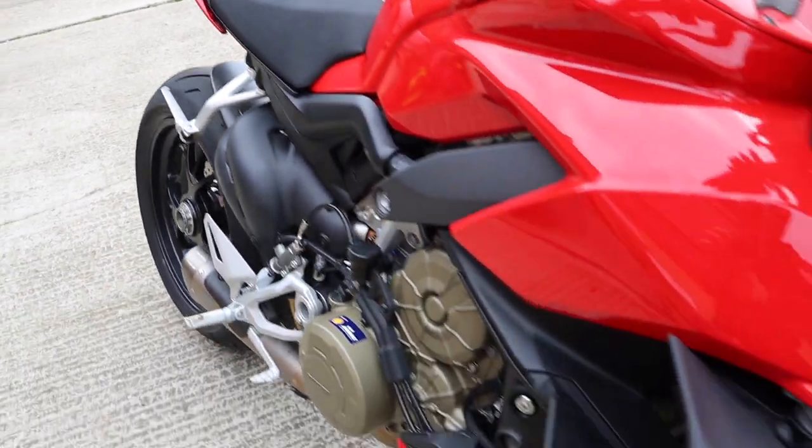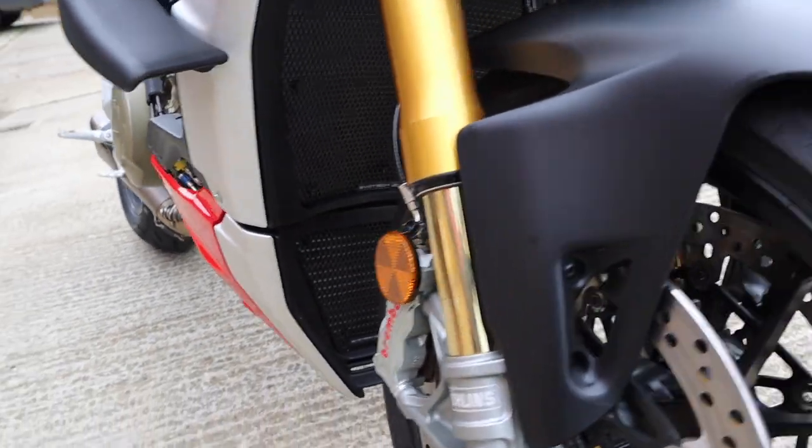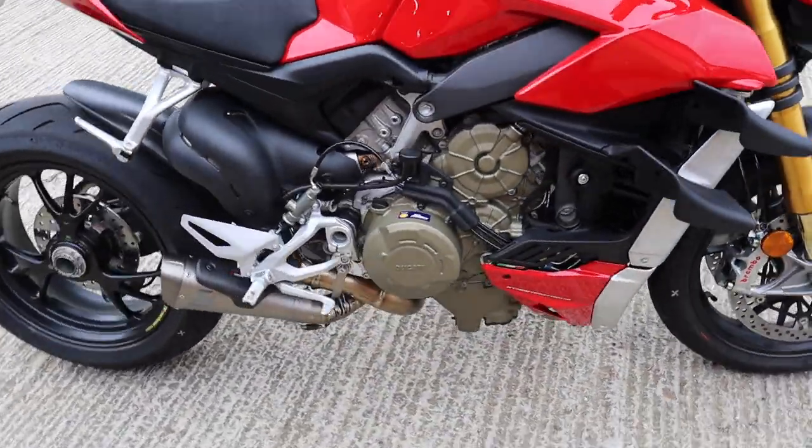They actually look really nice in black but you can't see the red. Nice additions. So that was the accessories on the Street Fighters — as you know, one of my favorite bikes. I just love the Street Fighter, so it's nice to see some bits going on them. Some nice upgrades. As always guys, thanks for watching and if this is the kind of thing you're into — all things bikes — maybe hit that subscribe button and I'll see you again soon.